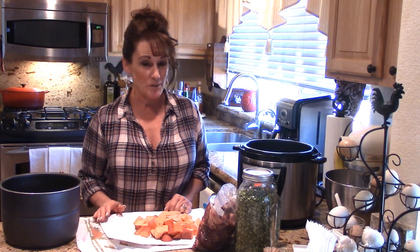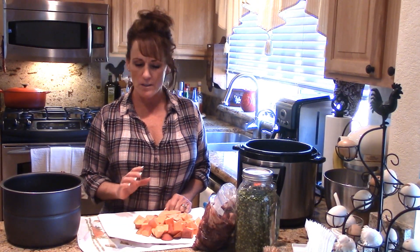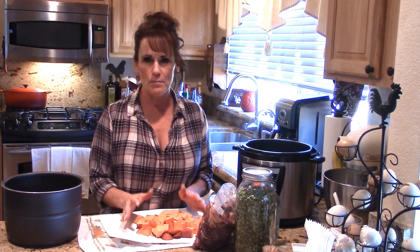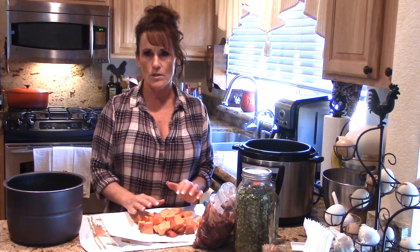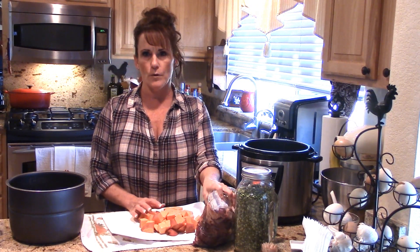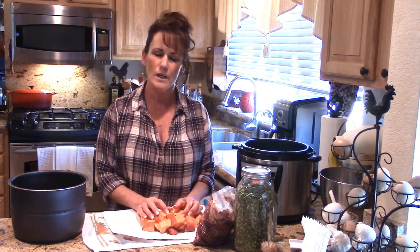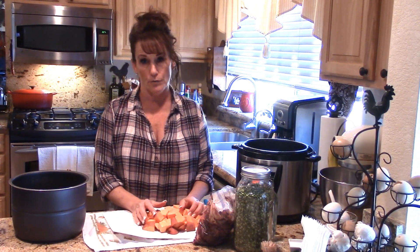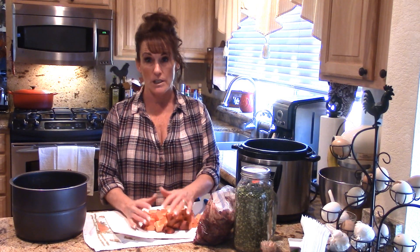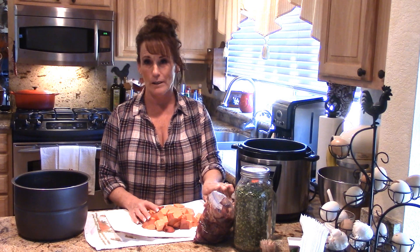Hi guys, welcome back to Linda's Pantry. For dog lovers, this video is for you — it's by request. I'm going to make one of my homemade dog food add-ons. We feed our dogs a grain-free kibble and supplement them with other healthy nutritious things. In the past I used grains and fillers, which are really not good for them and not easy to digest, so now we do it more naturally.